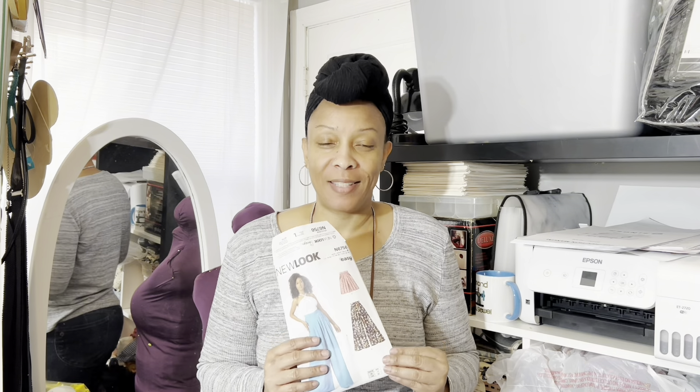Hello, in today's episode of Friday Souls, we will be talking about New Look 6756 and Mimi G's pattern, the Georgia shirt. So if this is something you're interested in, please stay tuned.